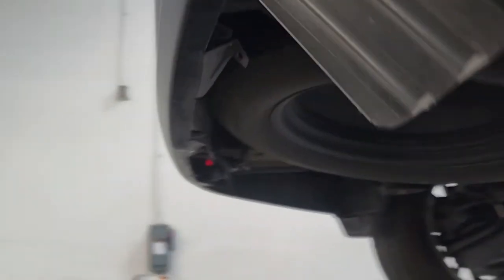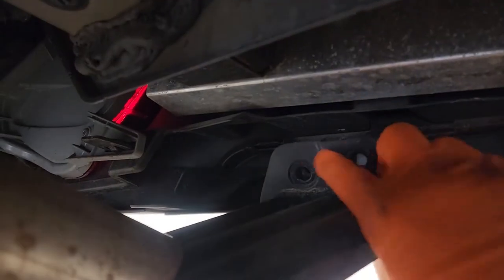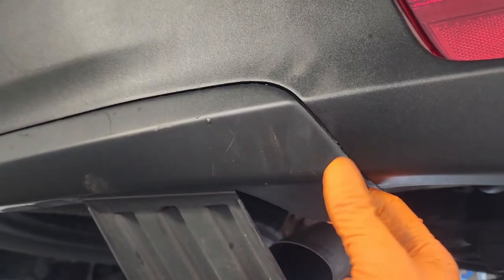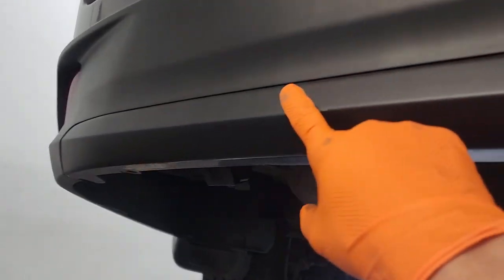To get this back piece off, there's a clip here and here, and then right where this is there's a clip and then a 10mm bolt. Take that out, and then to actually get it off you'll just grab here and pull. There's little clips that clip into the bumper up here, but you'll just pull backwards and it'll pop out.